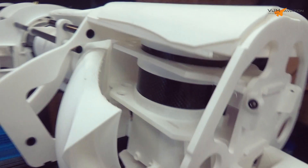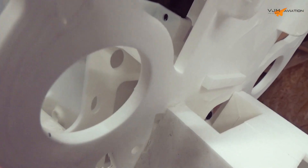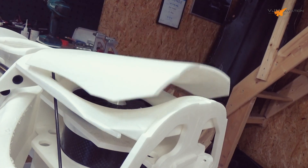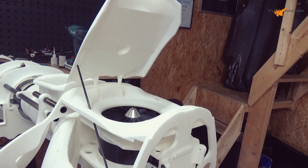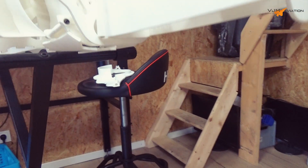Now we've created the space we needed. For the next video I'm going to think about how to open and close this door. If you have any ideas or suggestions — maybe we can use electronic linear motors — we will see what we can find.